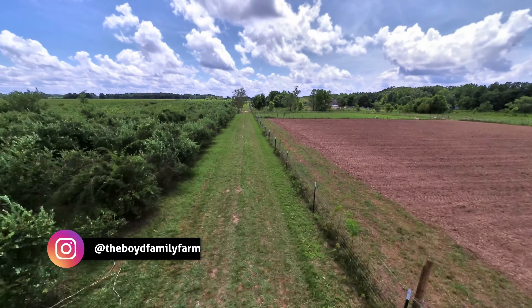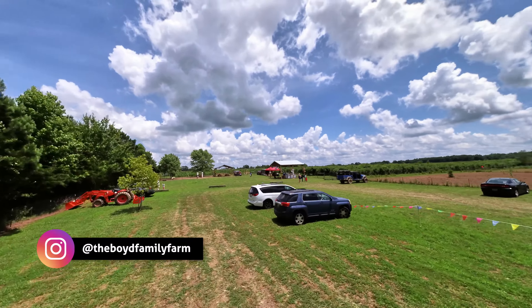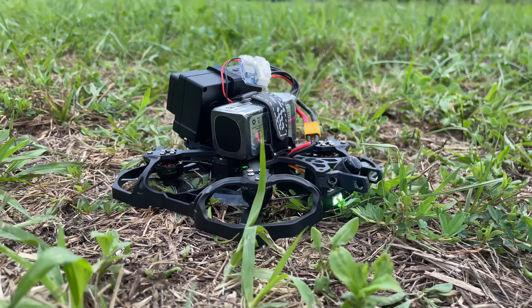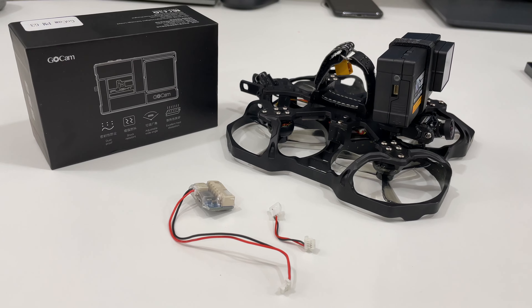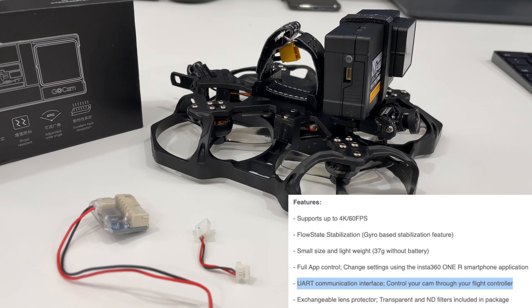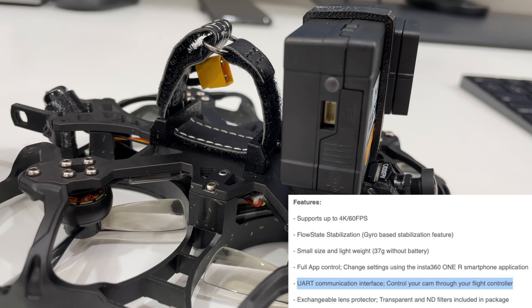All those farm shots are from the Boyd Family Farm up in North Alabama — huge shout out to those guys for letting me fly around their blueberry trees and animal farm. The GoCam is powered off the LiPo battery, and the kit even comes with ND filters, which is a nice bonus. You can even connect it directly to the quad, and through UART and Betaflight configuration, set your remote to control the camera.